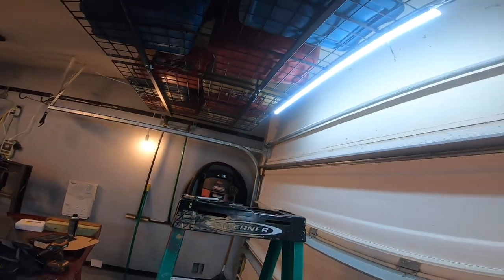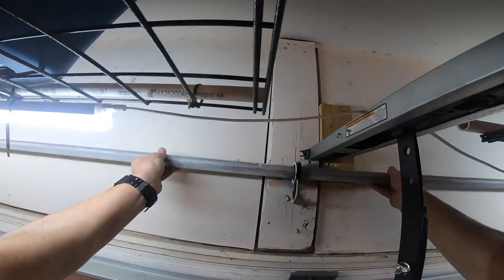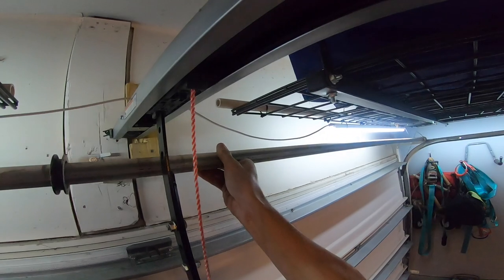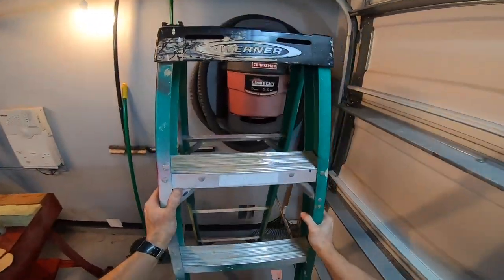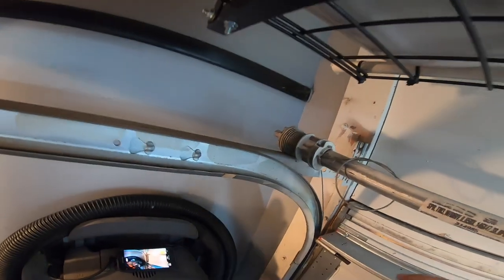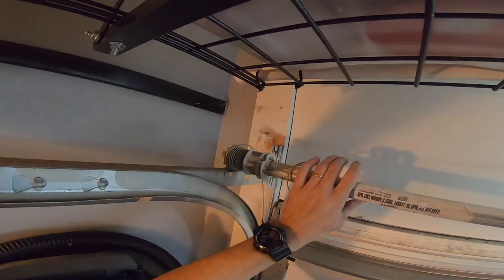If you had two people it'd be a lot easier, but just grab it and lift it right out. If it's being held in by the cable, you're going to have to do something with the cables. The first time I did it I disconnected the cable down at the bottom, which is kind of a pain. You can do it right up here instead - this piece just slides right off.